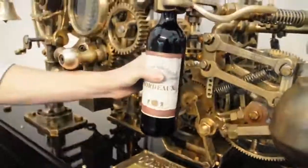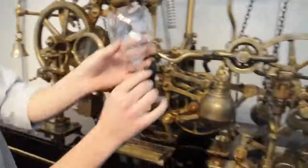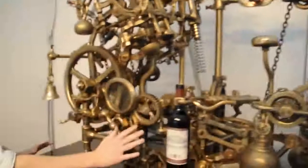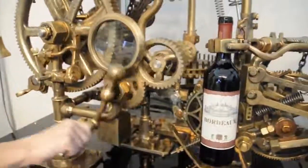A cup of wine goes in here, in that clamp, and then get your glass of wine, that goes up here. What this corkscrew does that not many others do is it's going to pour us a glass of wine once it's actually opened the bottle.